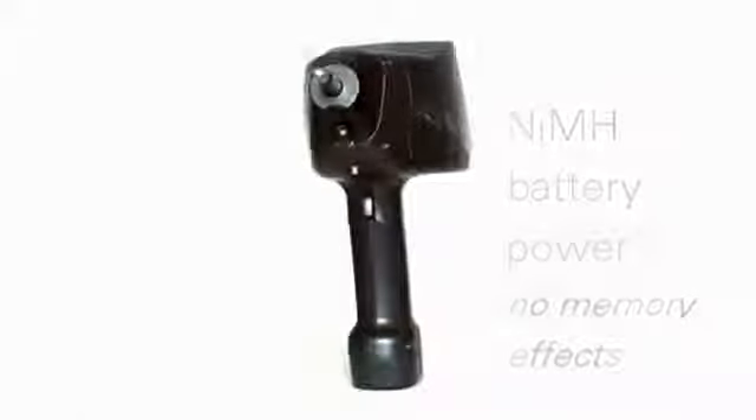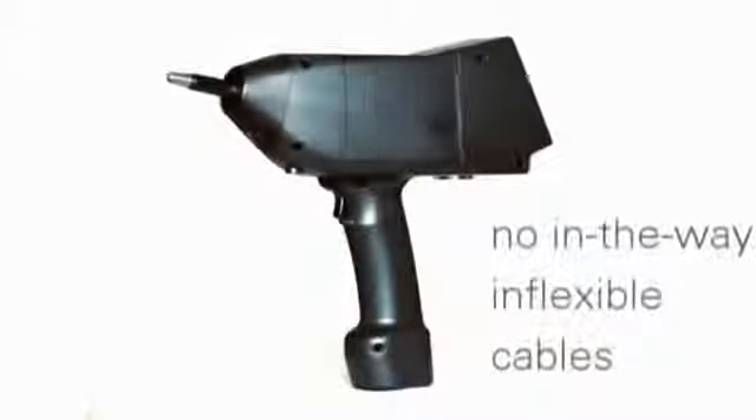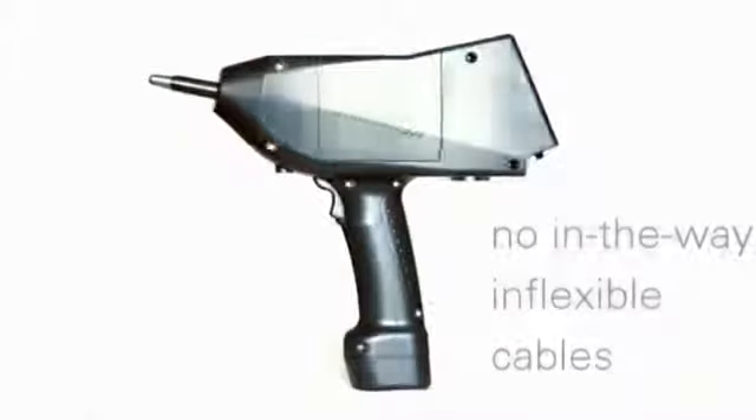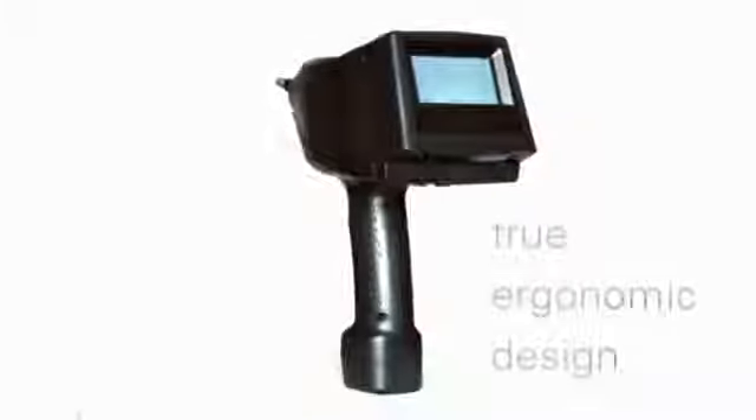As both versions of the ONIX are battery operated, there is no need for an external base unit, offering users maximum movement flexibility. This also provides users with the advantage of not having to move their focus away from the work area.